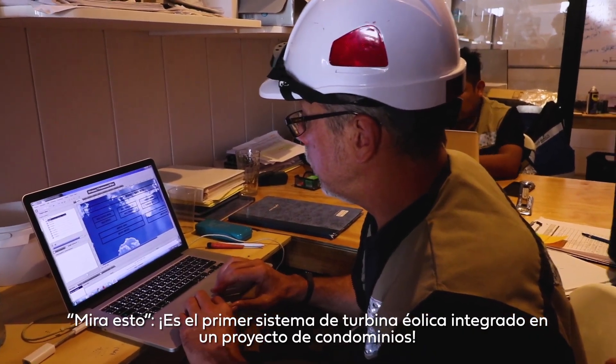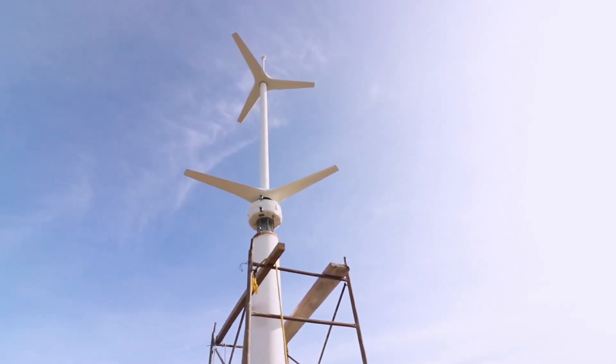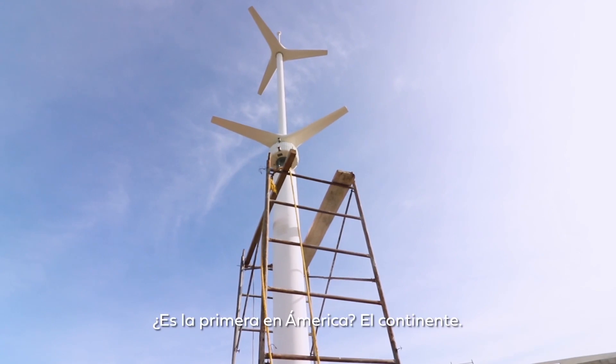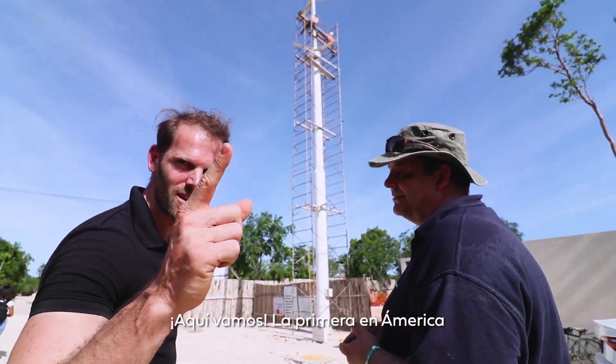This is the first wind turbine system you can integrate in a condominium project. Is it the first one in America, the continent? Of this type? Yes. First one in America.